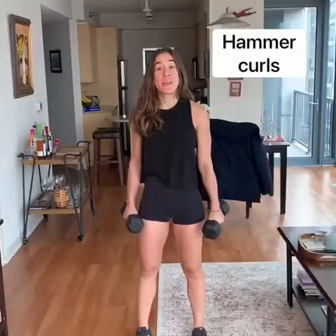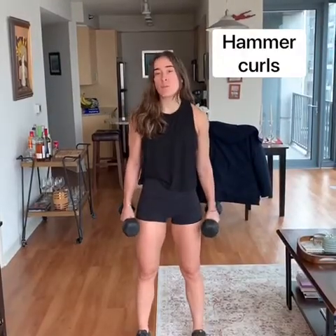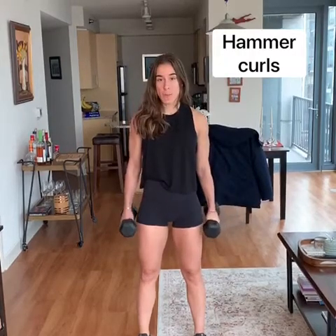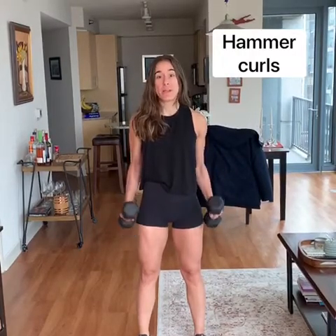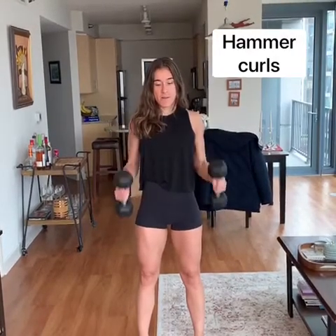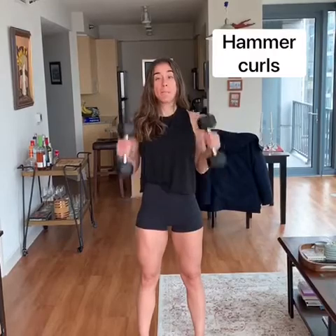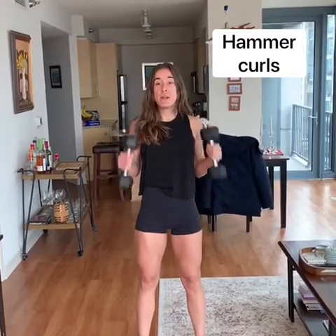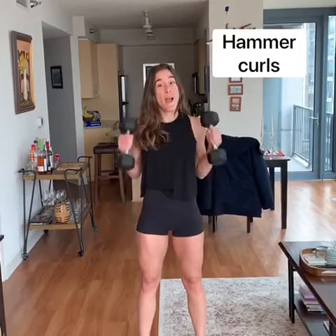Next up, we've got hammer curls — we've done these together before. Make sure that your palms are facing in towards your body, and then all we're doing is bringing these hands all the way up to your shoulders. Nice and strong. Make sure not to swing; we're not using the rest of our body here. We're just using our biceps to bring this weight up.